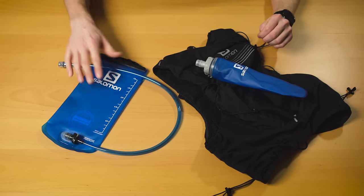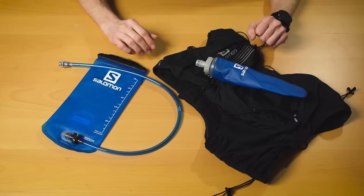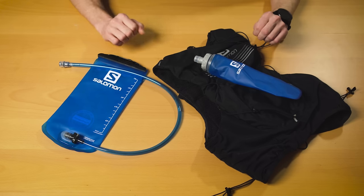Bladders are also a lot more difficult to clean, especially if you're using something other than just water — mostly because of the hose, which is very difficult to get clean. A lot of you have probably had the experience of putting something like Nuun or another electrolyte powder in a bladder and that taste is really hard to get out. It can also discolor the bladder and gunk up the hose and the attachment point. At least with flasks you can have one or two dedicated for that purpose where you expect them to be a little discolored, carry a taste, and potentially grow mold more quickly than the rest.